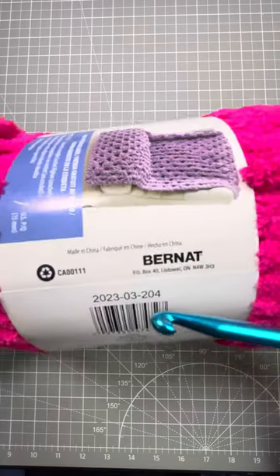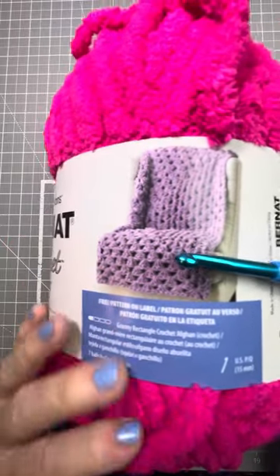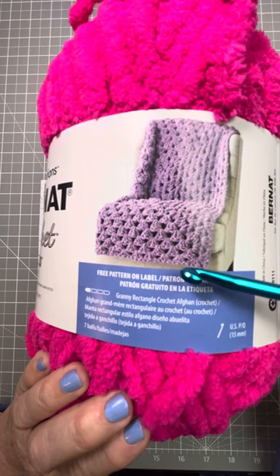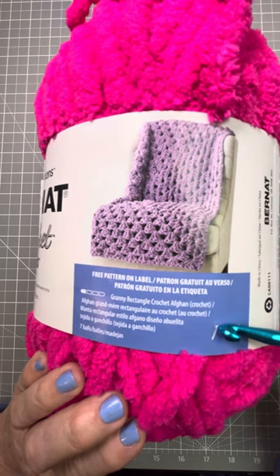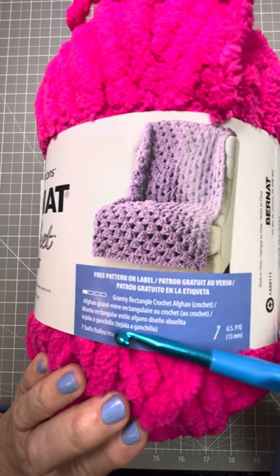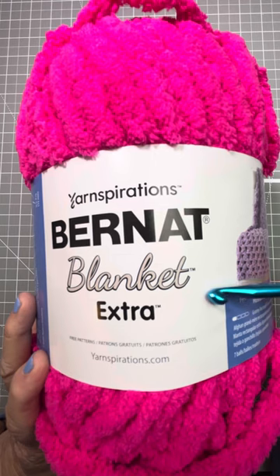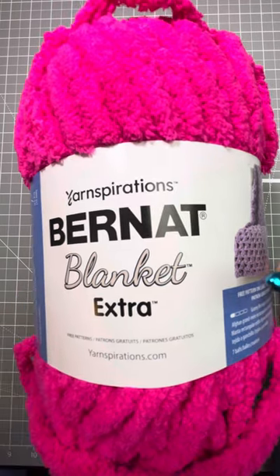This yarn, as many yarns do, offers you a free pattern on the back of the label. In this case it's for an afghan, which is a pretty nice looking afghan — I might want to try this. Since you can't see the pattern on the back unless you buy the yarn, they tell you right here you'll need a 15mm crochet hook and seven balls of yarn to make this afghan. And that's how we read this label. Now you know everything you need to know to pick the proper yarn for what you want to make. See you next week. Bye.